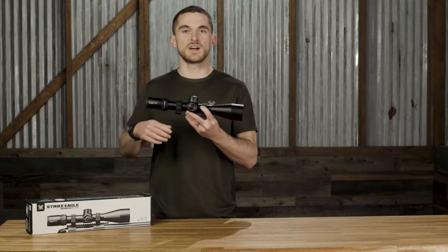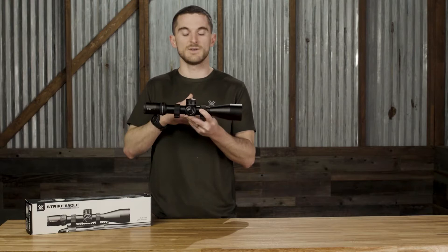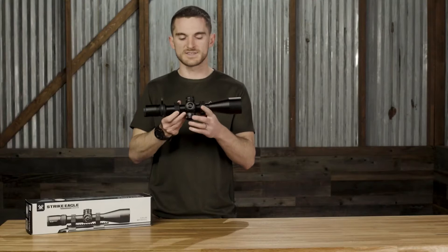Speaking of internal range of travel, the things doing all that dialing for elevation and windage are your turrets. The Strike Eagle has tall, exposed elevation and windage turrets. What's really awesome is that they're actually locking — you just pull up to unlock, make your adjustment, and then push down to lock back in.